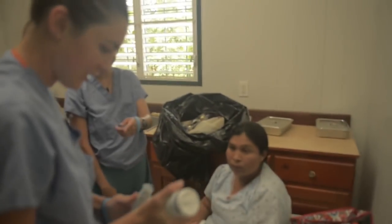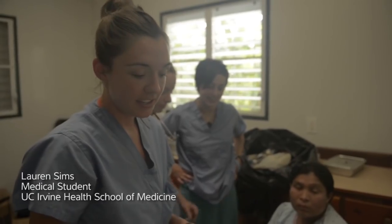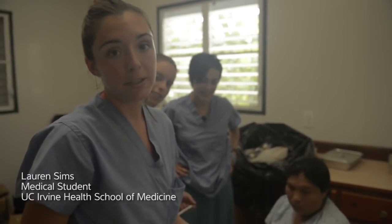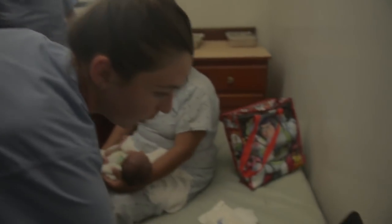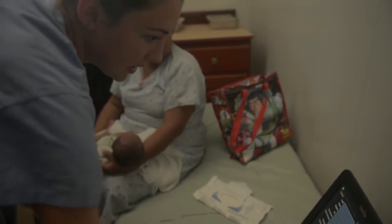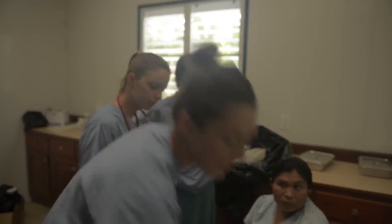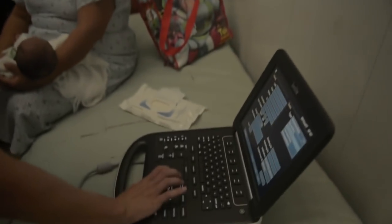We chose this machine because it has a neonatal probe. Once we put the neonatal probe on, the machine knows we're going to be scanning a baby, and we can select what scan we want to do — a nerve scan, abdomen, vascular, or a general neonatal scan. We're going to look at the liver and choose the abdomen right now.